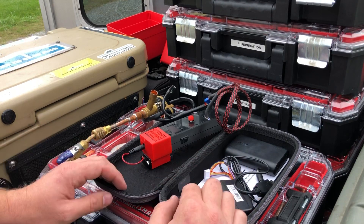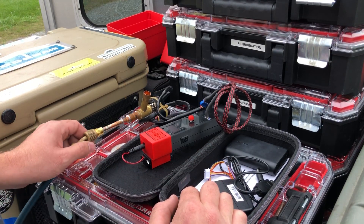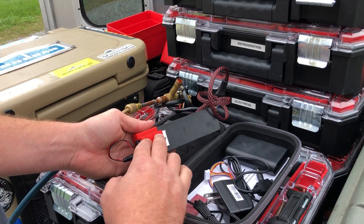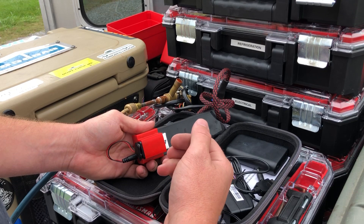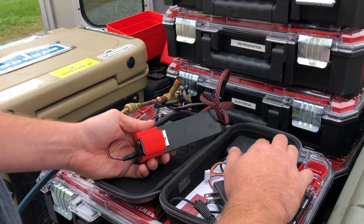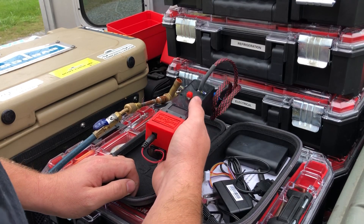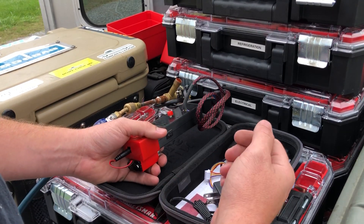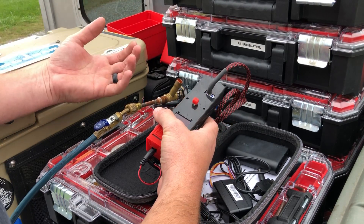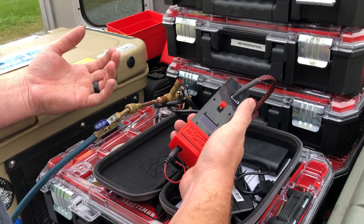I wanted to do a follow-up video on the EEV Mate. Most recently, Kevin's incorporated a 9-volt battery holder on the back, which makes this thing even more convenient than having the rechargeable battery supply. You can hold it with one hand now — it's really comfortable and not very cumbersome. If it's a bolt-on EEV, you can hold it in your hand and watch it, and hold your EEV Mate in the other.